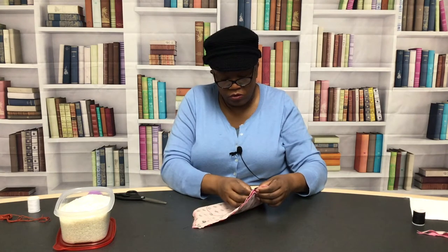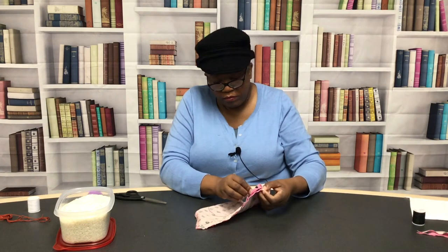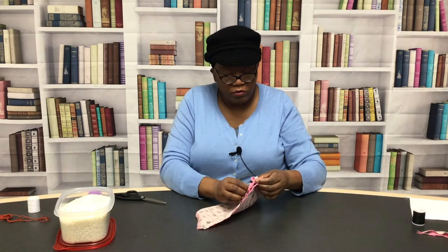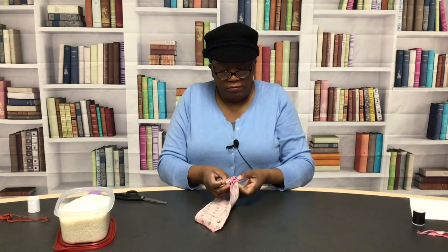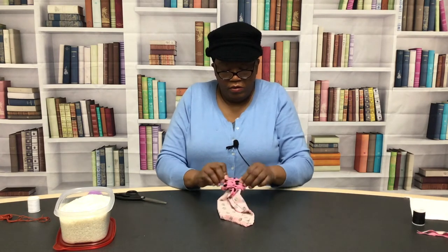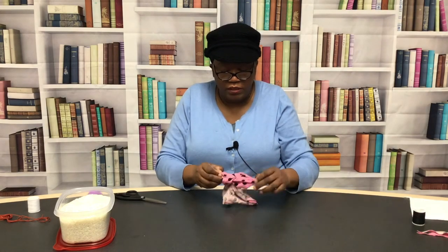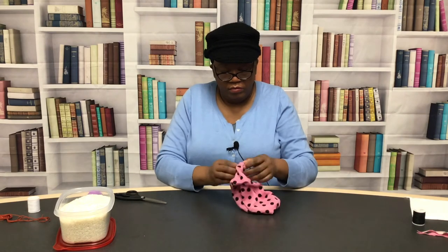Let me fix my needle and then we'll go ahead and turn this inside out and get ready to load our bags. Just push it up through there — don't be too forceful and tear it, just be patient and keep rolling it inside out.